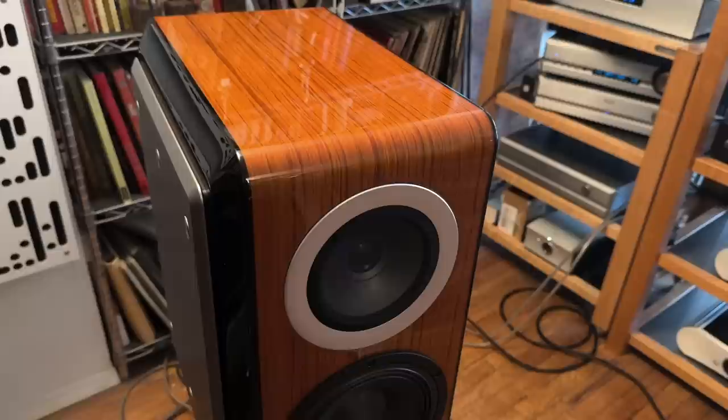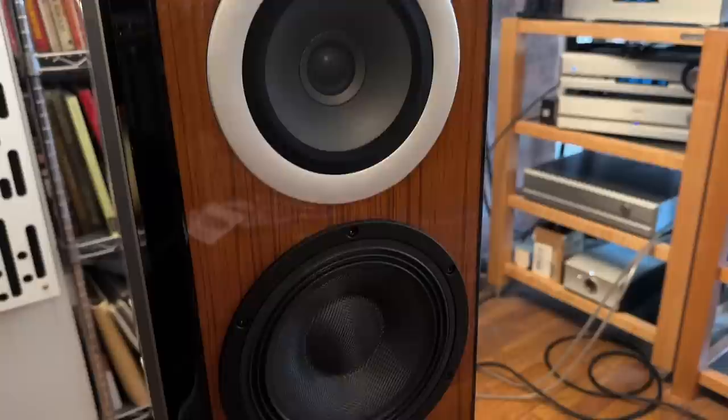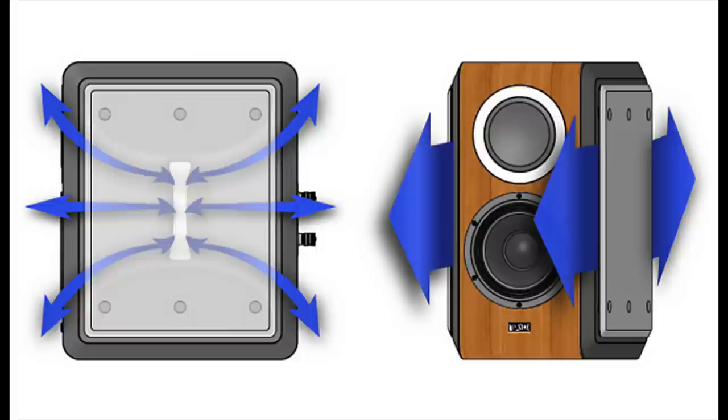Let's get down to the details of the design. It's a three-way with a five and a half inch concentric driver. The tweeter is a one and three-eighths inch beryllium dome. The woofer is a seven inch unit with five layers of woven and non-woven aramid. The CE1 TX is a bass reflex design, but it doesn't have a big fat round port on the front or the back — it actually has slotted ports on the front along the sides and also on the rear.